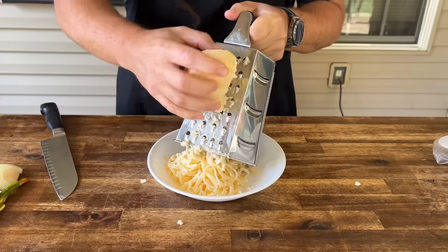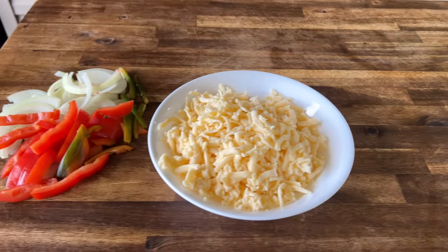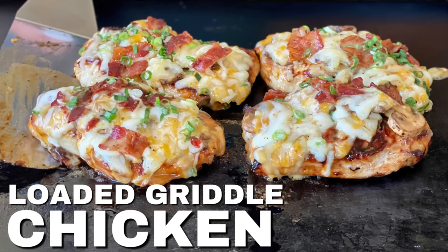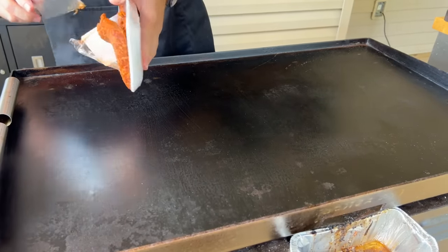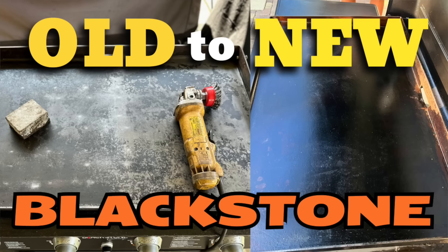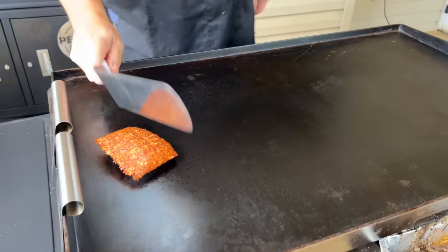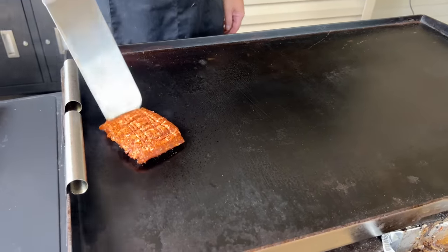We're going to break this up. Now that we've got the chicken, the chorizo, the cheese, and the peppers — the whole idea is Mexican loaded chicken. First things first, let's start off with some chorizo. Put this on the cooler side of the griddle. We're working on the Blackstone today — the one that we refurbished from the ground up. I want this chorizo grease to kind of pull out back here because I'm going to use it for my vegetables.